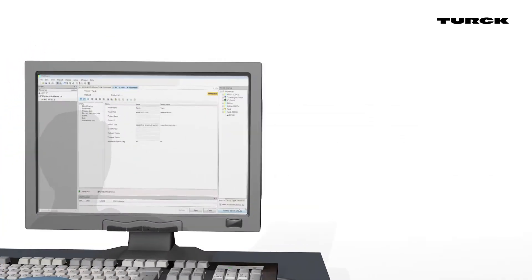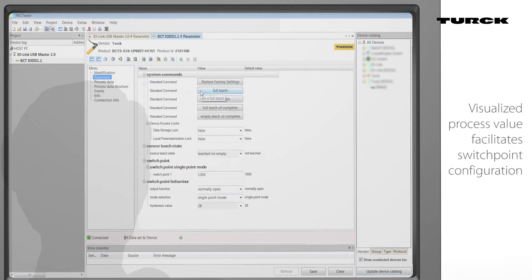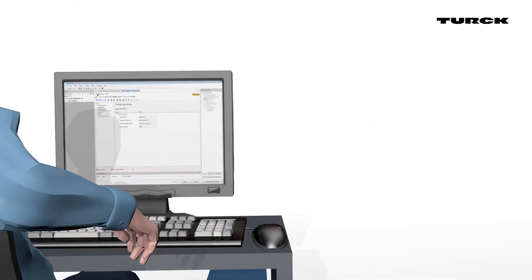The internal process values of the sensor can be displayed via FDT frameworks such as Pactware or the machine controller. This simplifies the teaching of the sensor in difficult applications and allows for diagnosis of sensor failure or container contamination.